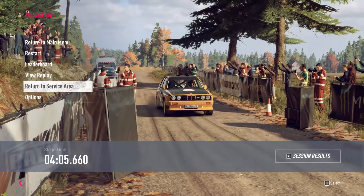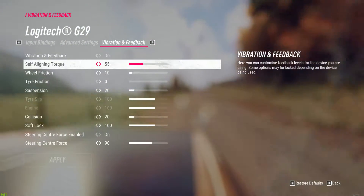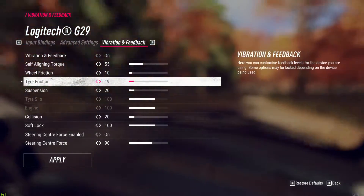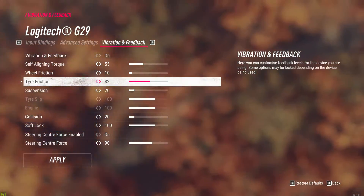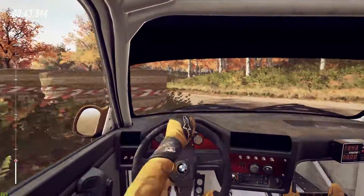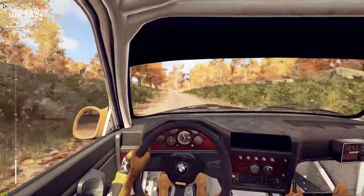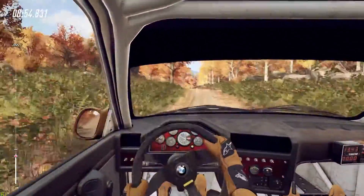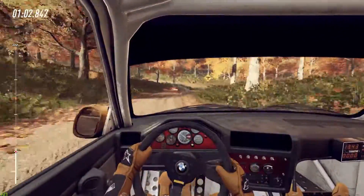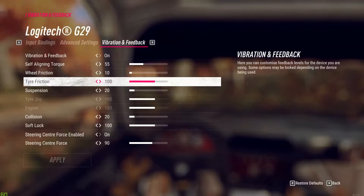It seems like the self-aligning torque is actually multiplying the effect of the tire friction and suspension - and most likely wheel friction as well. So let's try putting the tire friction all the way up to 100 to see how that feels. Now the wheel is just resisting me from counter-steering. I get a big resistance when trying to counter-steer during a slide - whenever I'm turning the wheel outside of the turn, I'm getting too much resistance. This will basically prevent you from recovering from slides or keeping a good slide through the corner. So I will put that to zero.